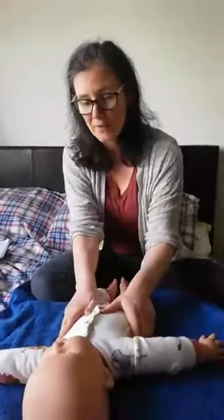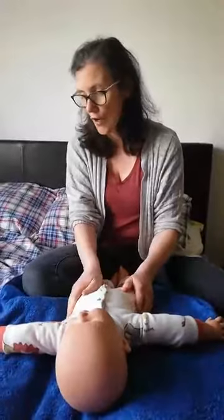If going to a class is something you're not ready for yet, then a one-to-one session would be quite good. But that's another good thing about doing it online — if you're not really ready to be around everybody, you can just watch it and do it from the comfort of your own home.